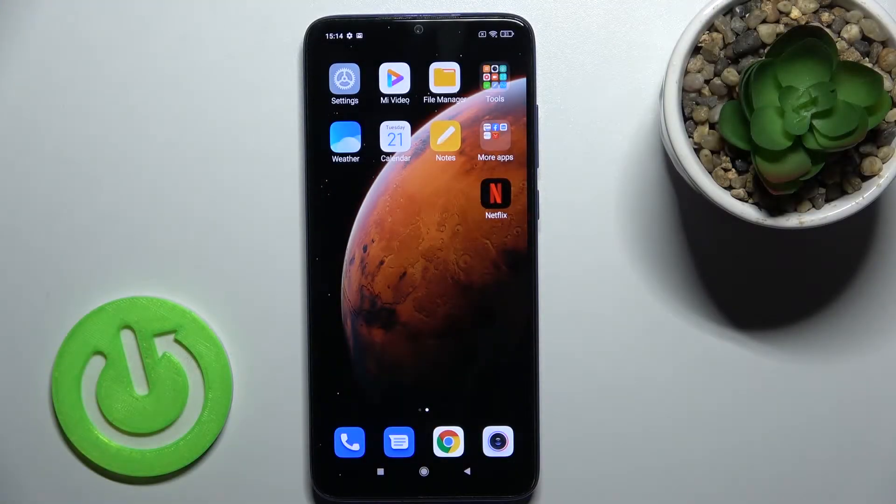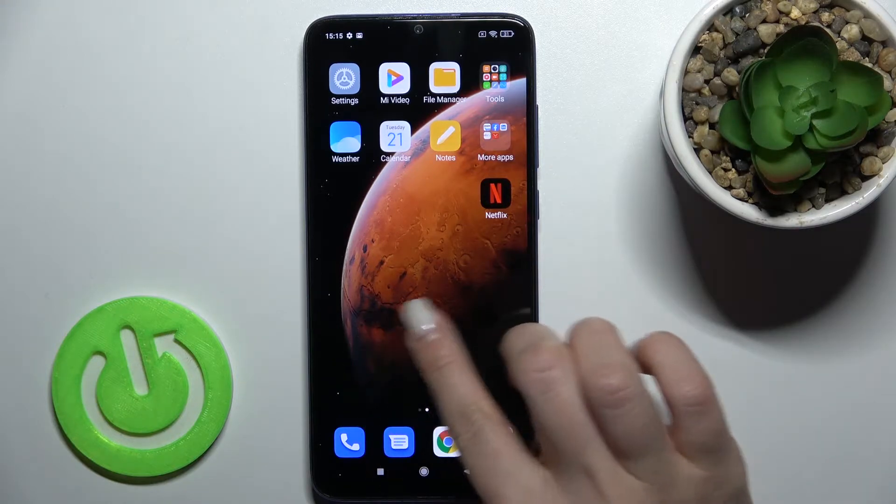Welcome. Today I have the Xiaomi Redmi Note 8 Pro in front of me, and I'll show you how to check battery temperature with the Ampere app on this device.